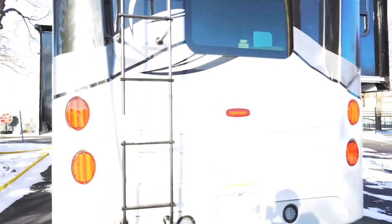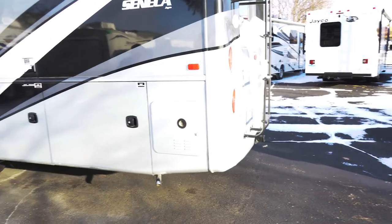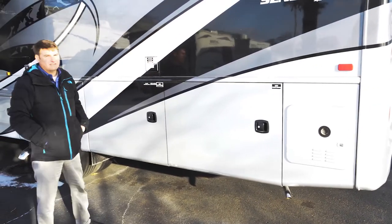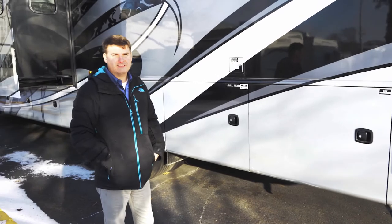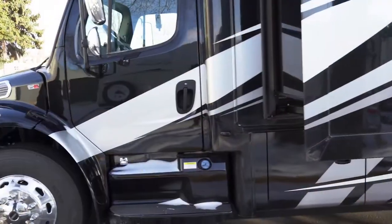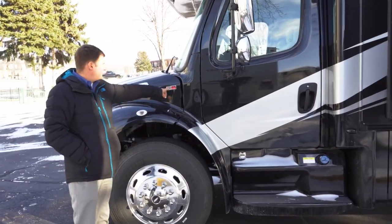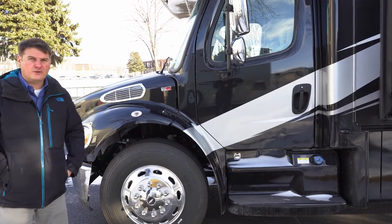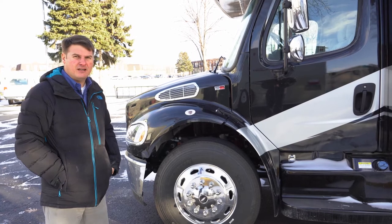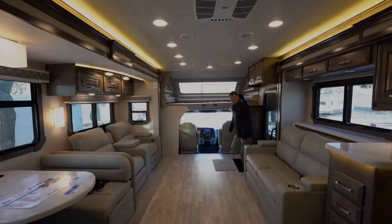Coming around the other side, you'll see a tankless propane water heater. Things that have changed over the last few years: it's got a single-fill 100-gallon fuel tank. They also went to the S2 RV chassis, which gives you more horsepower. This is a Cummins diesel engine at 360 horsepower. Let's head on inside.